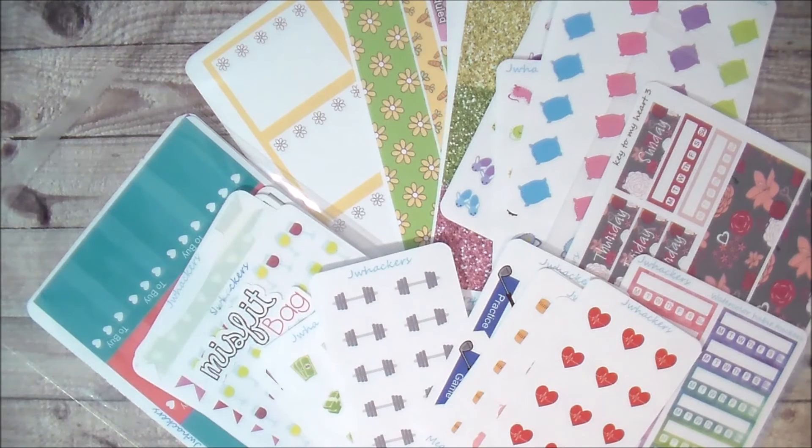I hope you guys enjoyed this video and are as excited as I am about these new releases. I cannot wait to use these in my own planner — in fact I already have used some of them. Leave me a comment down below letting me know what your favorite sticker is this week, and head on over to my shop to place those orders. Thanks so much for watching, and I'll see you next time!